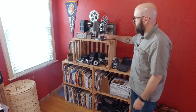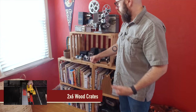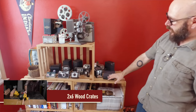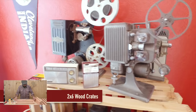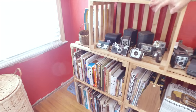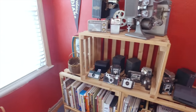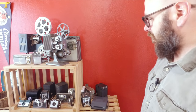One of the earlier projects on my channel was these two-by-six wooden crates. I've used them at craft shows for displays, but when I'm not doing craft shows, I have them as a bookshelf here in my office and I keep all my vintage cameras and projectors up there, and all my woodworking books and magazines down here. These have held up pretty well — there's just brad nails and glue in there and they seem to be plenty strong. Each crate costs $4 to make.